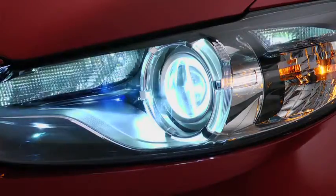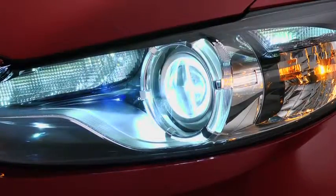It is normal to see the headlights calibrate and hear the leveling motors when the ignition is turned on.